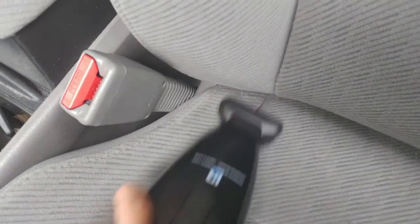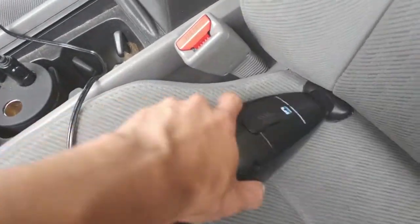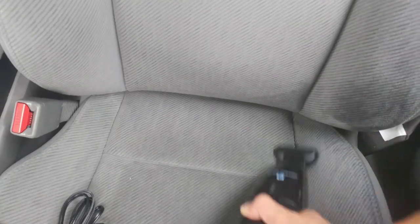The vacuum is okay for quick cleaning jobs and small spills, but it would take a lot of time and effort to clean your entire car with it. Not that it couldn't be done, but it's likely more efficient to use a larger vacuum or go to a vac station.